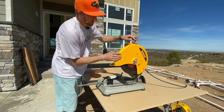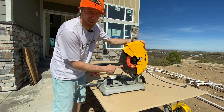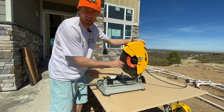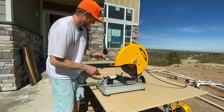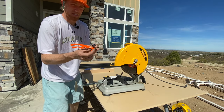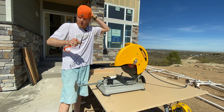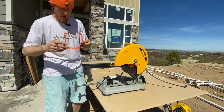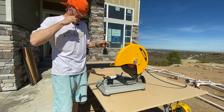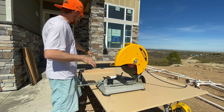We've got our DeWalt 14-inch saw with an iron or steel cutting blade for the iron balusters. For some odd reason there are 7-Eleven safety glasses here, so it's about time we snag these on.